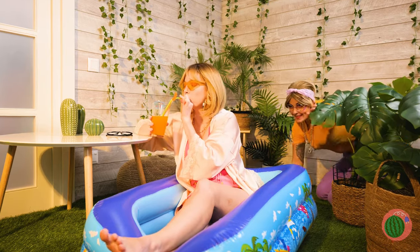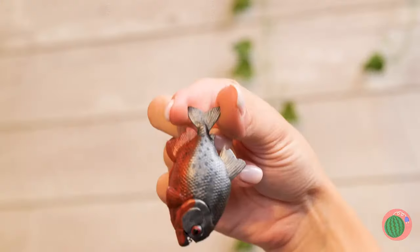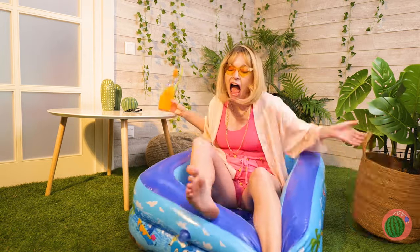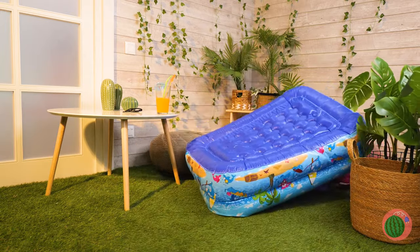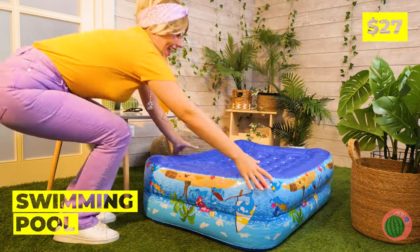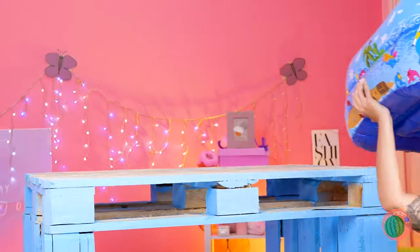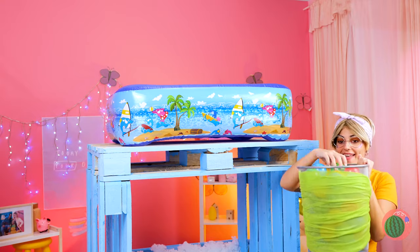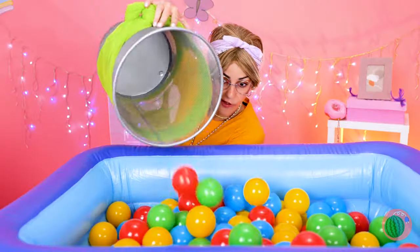Stepmom's not the only one with a pet. Guess she won't be using this anytime soon — waste not, want not, let's take it. Can't keep a pool inside, so make it a ball pit.